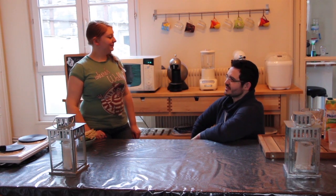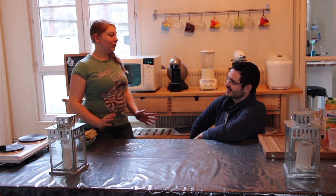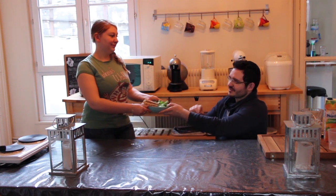— Bonjour, paraît que vous avez des sandwiches pour les nains ? — Oui, mais alors là, je suis désolée, j'ai plus que du sandwich elf. — Bon, je vais le prendre, mais vous le dites à personne. — Promis.